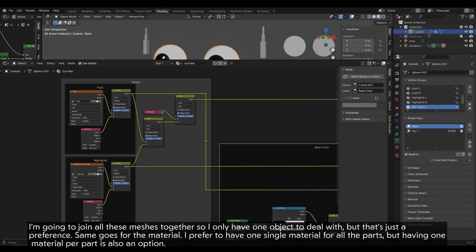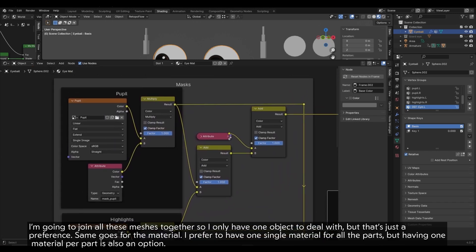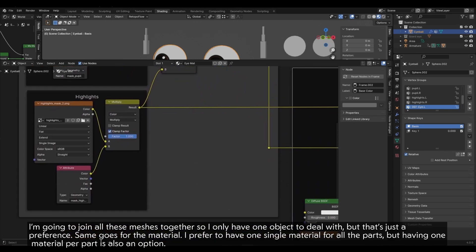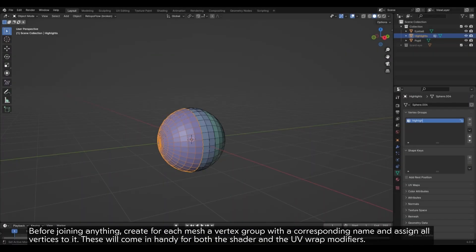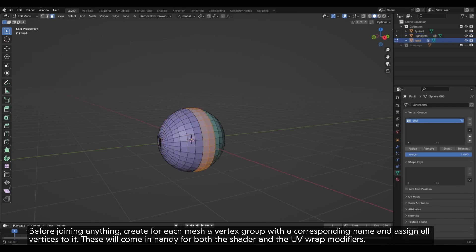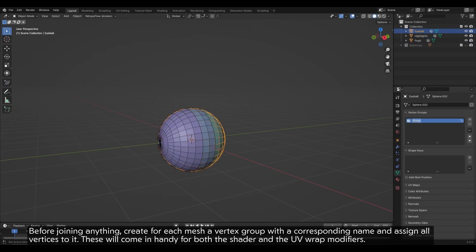Same goes for the material. I prefer to have one single material for all the parts, but having one material per part is also an option. Before joining anything, create for each mesh a vertex group with a corresponding name and assign all vertices to it. These will come in handy for both the shader and the UV Warp modifiers.